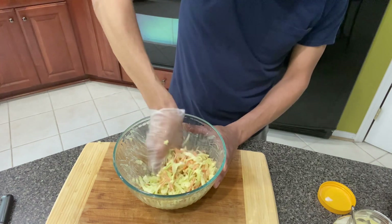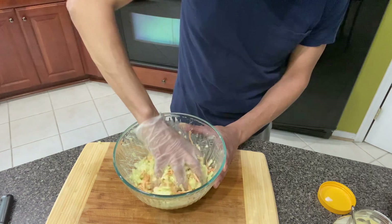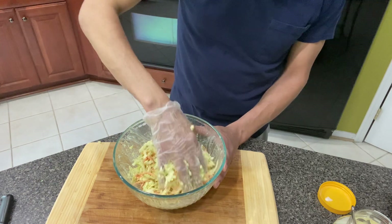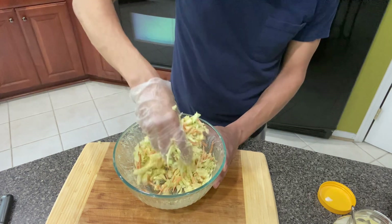You guys, if you could smell this coleslaw, it smells so good. It smells very good. And if you get some purple cabbage, the color will be much, much more pleasing to the eye.